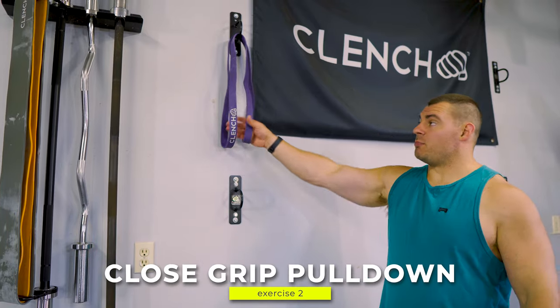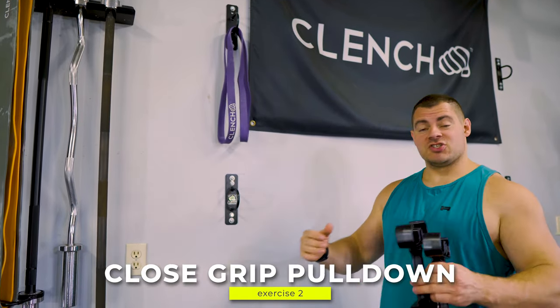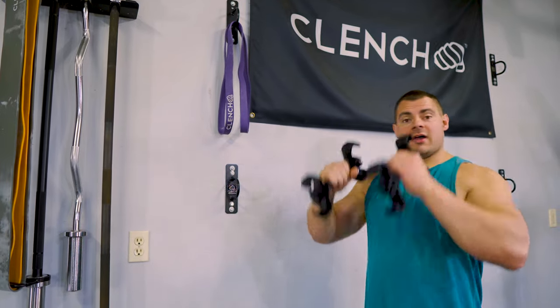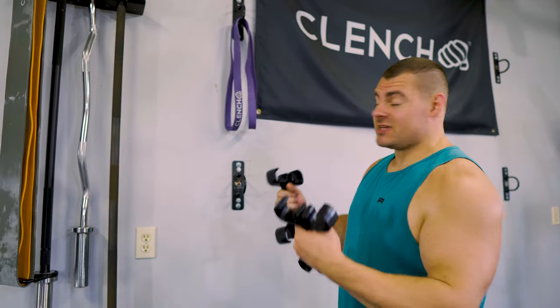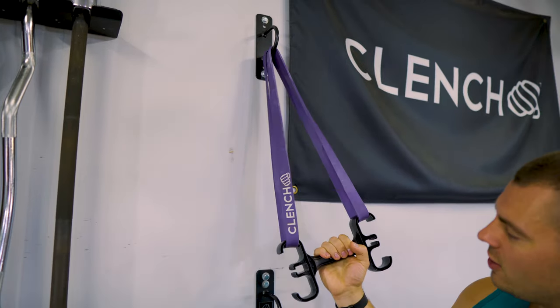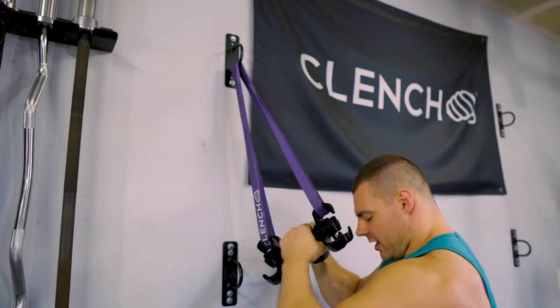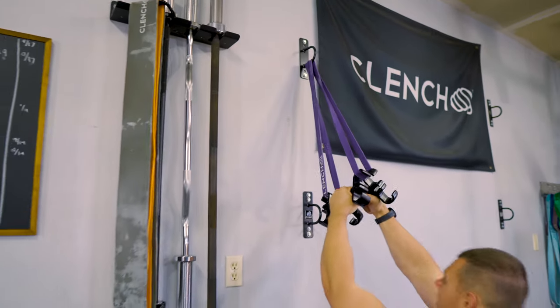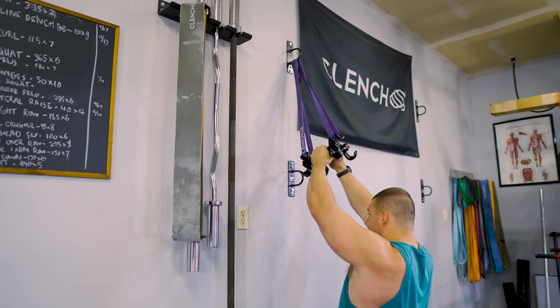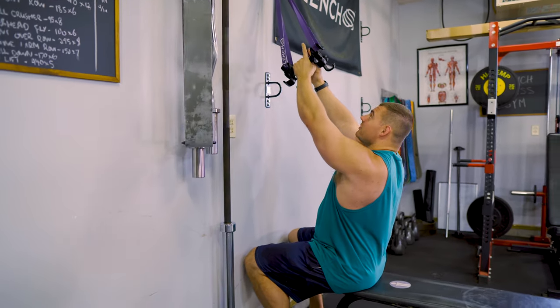Another good variation of this close grip is using a pull-down style — so you've got a high anchor point now instead of a low anchor point, which gives you a slightly different angle in the pulling direction. The setup is the same: fold that band in half through your anchor point, pop one end of the band on each side of the handle, bring your other handle in right next to it. Now you have that V bar setup, and position yourself so that you're underneath the anchor point.